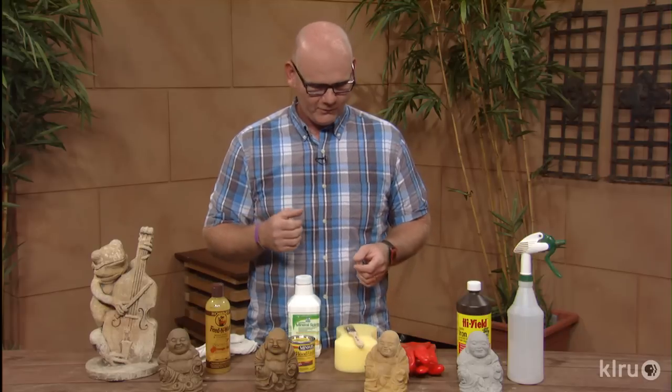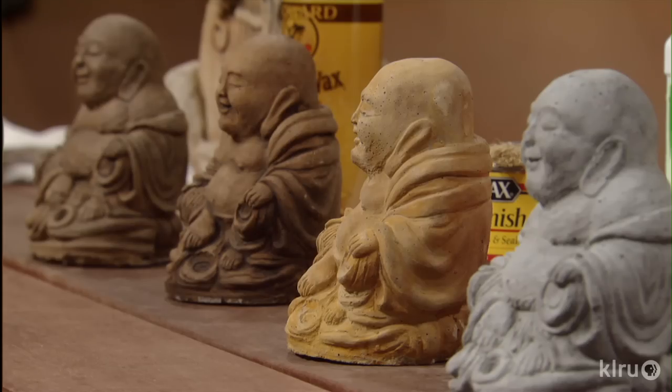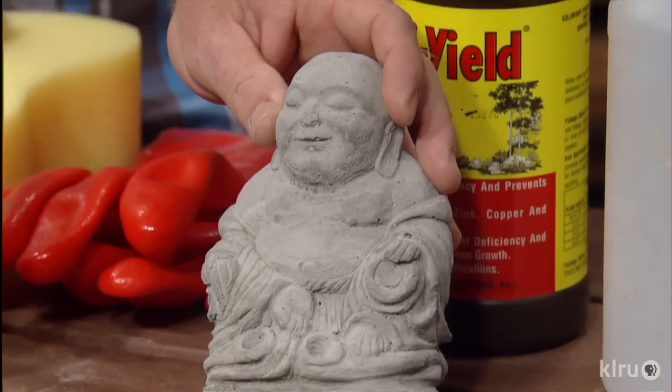So what we have here today are four statues that were all the same a couple of days ago. This is your basic concrete Buddha statue.